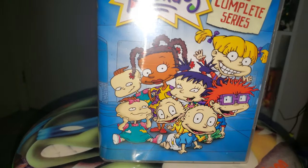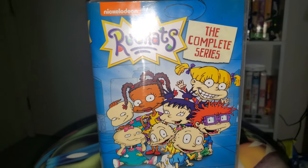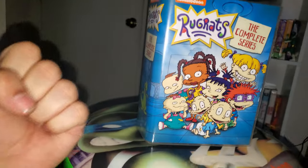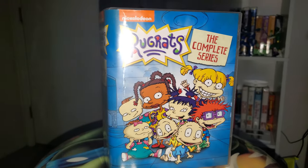See you guys next time. Who is your favorite Rugrat? What's your favorite season? What's your favorite episode? Favorite movie? See you next time, and God bless. Finally — happy 30th anniversary, Rugrats! And ignoring the reboot — this is the best one.